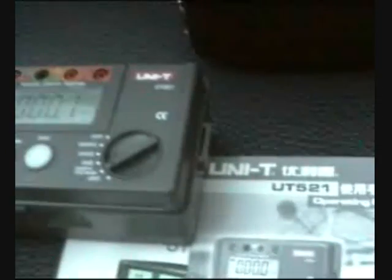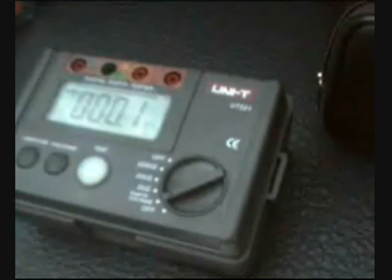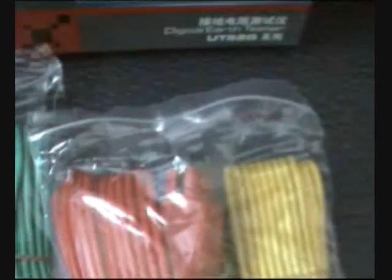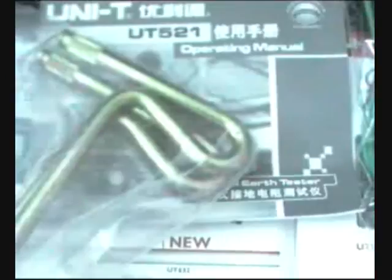In the accessories, we are going to have three test leads — green, yellow, and red — the manual, a simple test lead, your carrying bag that we already showed you, two test probes, and all ground accessories.